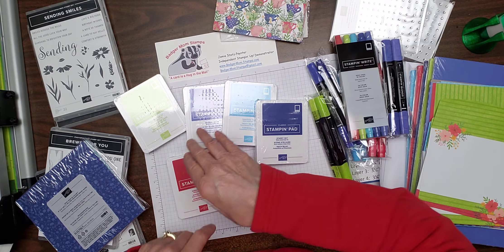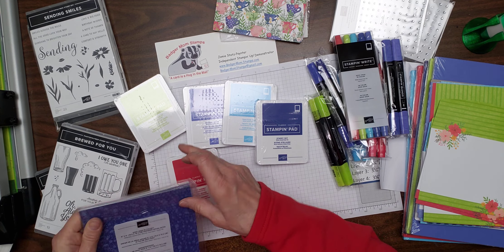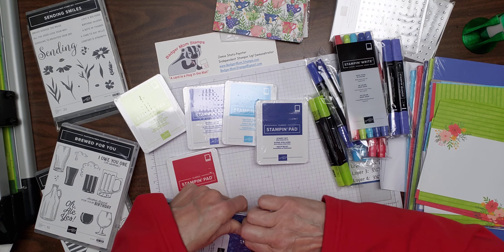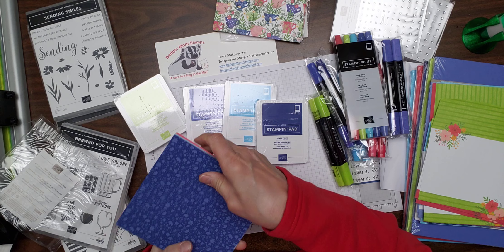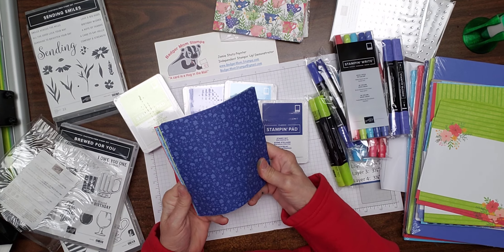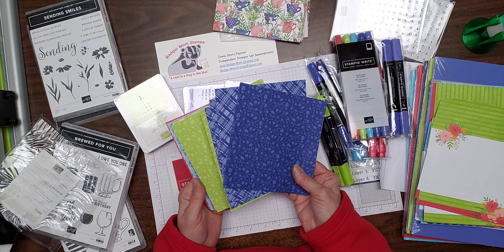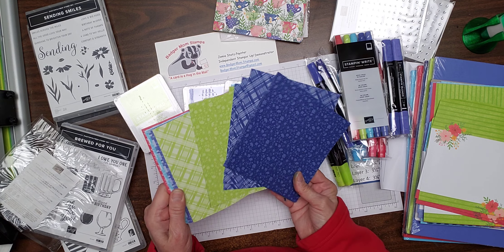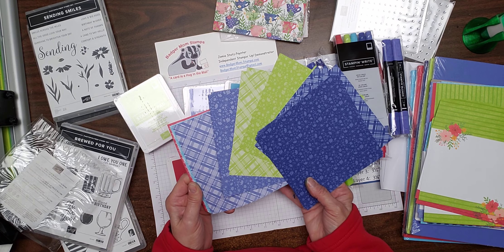I also got the six by six paper for this to match it. I didn't get the ribbon this time — I'm normally a ribbon person — but I figured this paper may have so much we're going to be able to do. So these are the five colors and you can see the different designs.